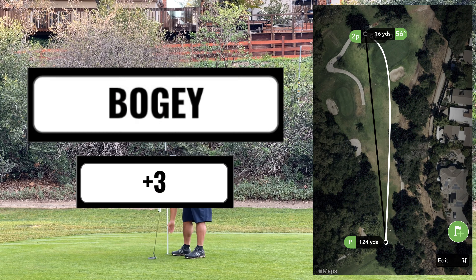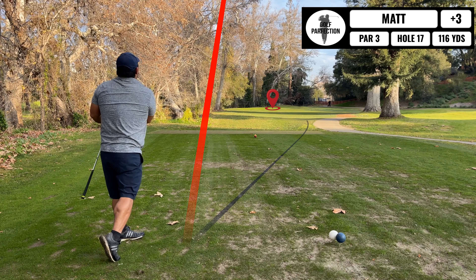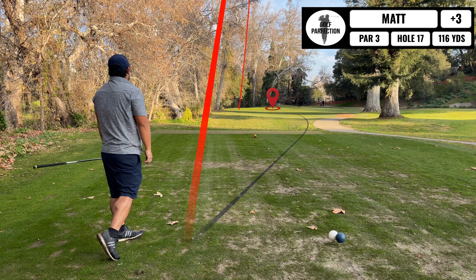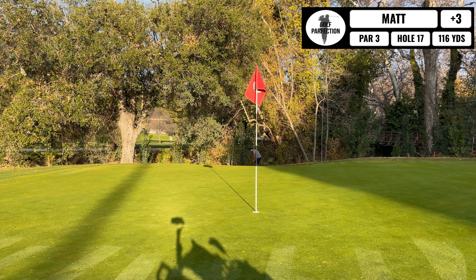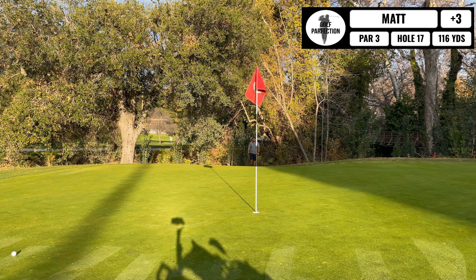Alright, this is a 116-yard par 3, but it's playing up with the white tee, so it's about 100 yards today. It's a red flag, so gap wedge all the way. Oh, pulled it. Pulled it. Alright, I hit my own car — I'm gonna give myself a penalty stroke.